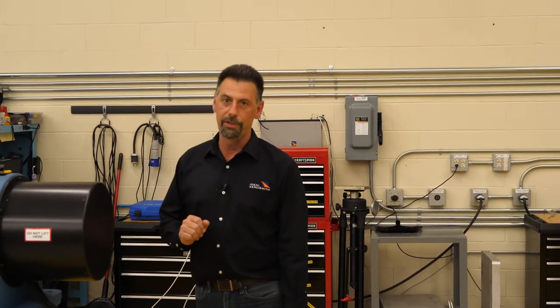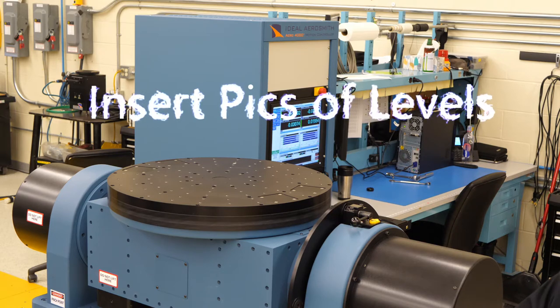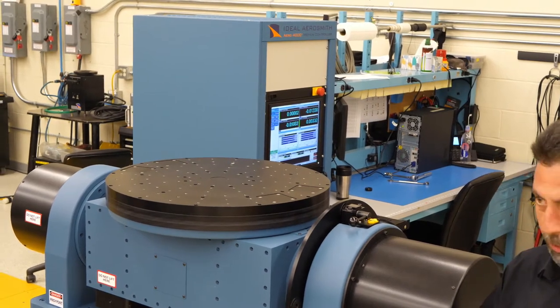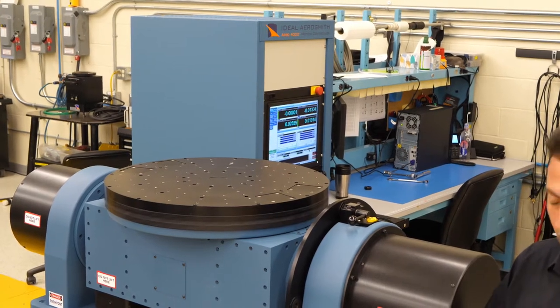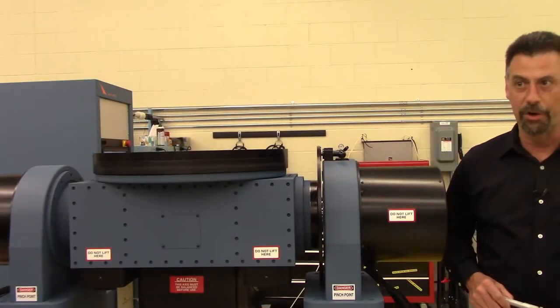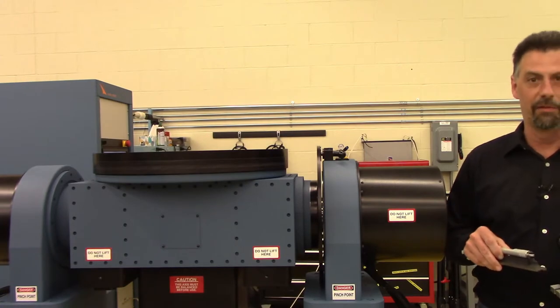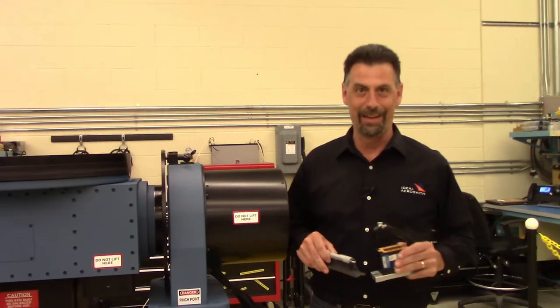If you're not in a pristine environment, you still have to try to get as close to the number as you can, but you have to take your environment into account. To describe what we're going to do: Ideal Aerosmith uses a Weiler Mini Level NT, but there are also many other options including bubble levels or precision-filled levels. We prefer the high-end digital because it gives us actual numeric numbers and not opinions.